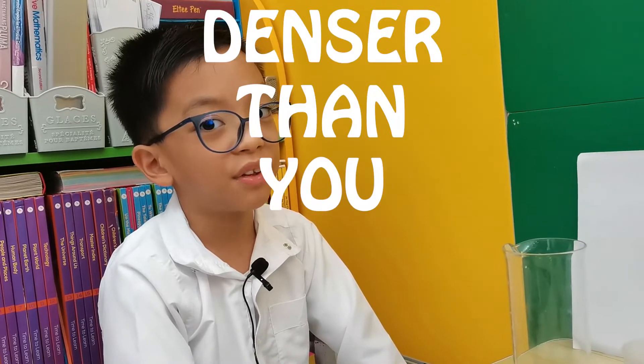Hello Science Buddies! Today I am going to show you an experiment called Denser Danything.